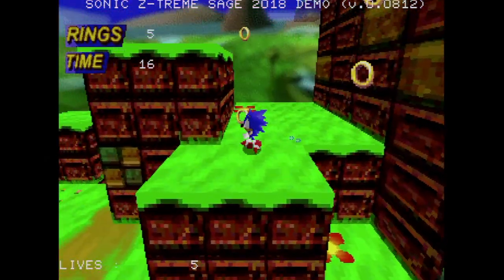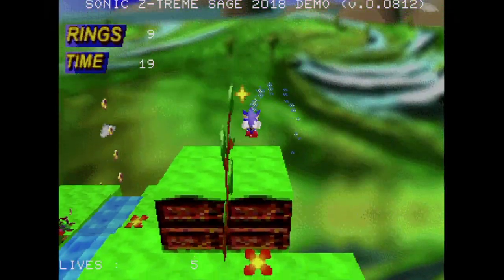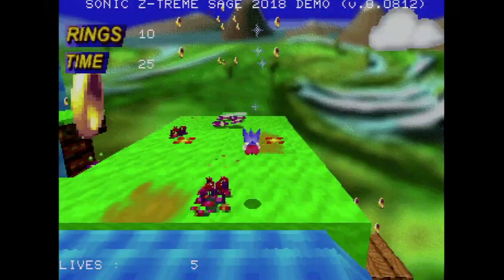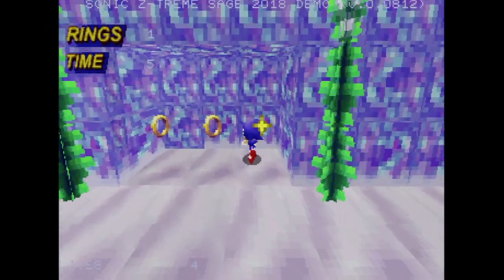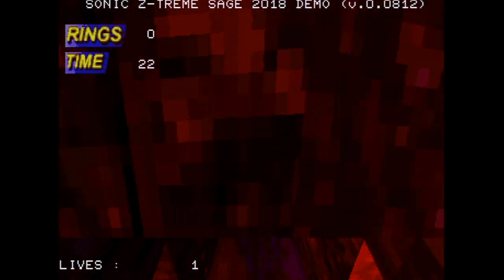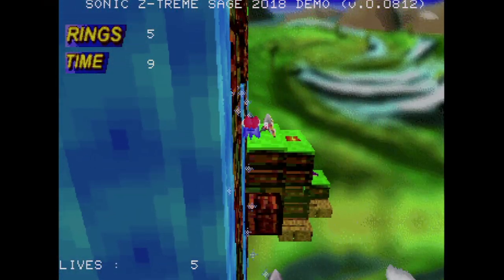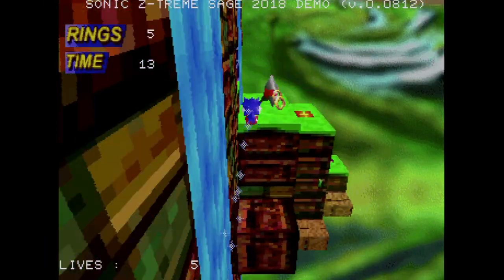You can rotate the camera 90 degrees with L or R — though the controls are the opposite of what you'd expect; pressing L rotates to Sonic's right. Along the way you can kill enemies or collect rings, which protect you if you touch something bad. The gameplay has none of the fast running speed typical Sonic games are known for, but I still found it fun platforming through these levels. The levels can be very strange, and you'll be looking everywhere for hidden passages to reach the exit.